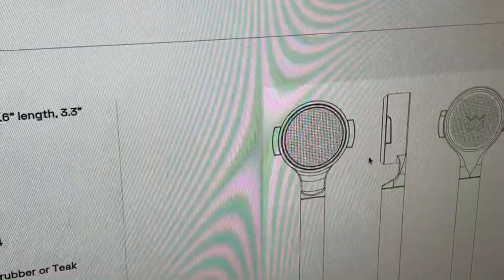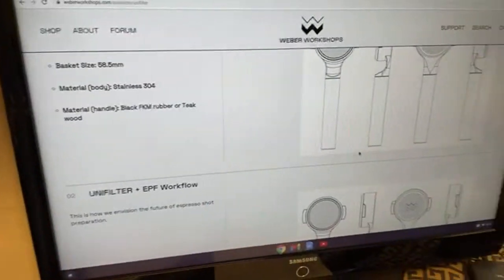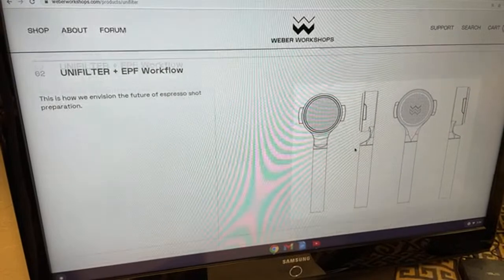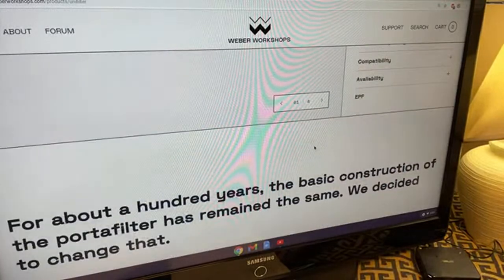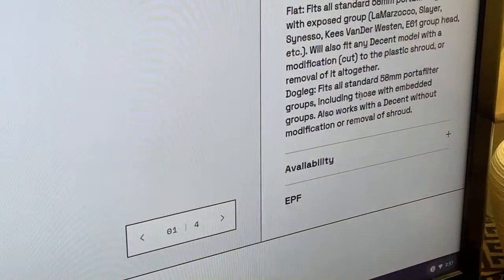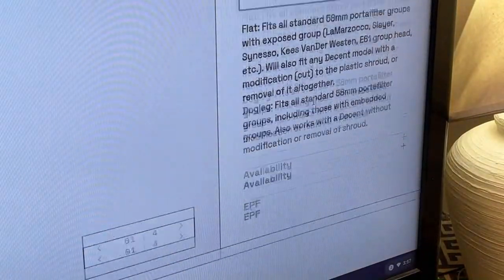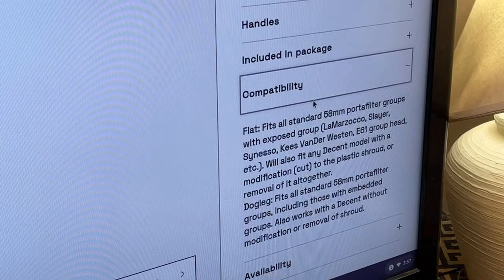Let's go through the spec and design on their website. Compatibility: this fits all standard 50mm portafilters — Lamarzocco, Slayer, Sievert — and also E61 group heads as well. It also fits any Decent espresso machine model.